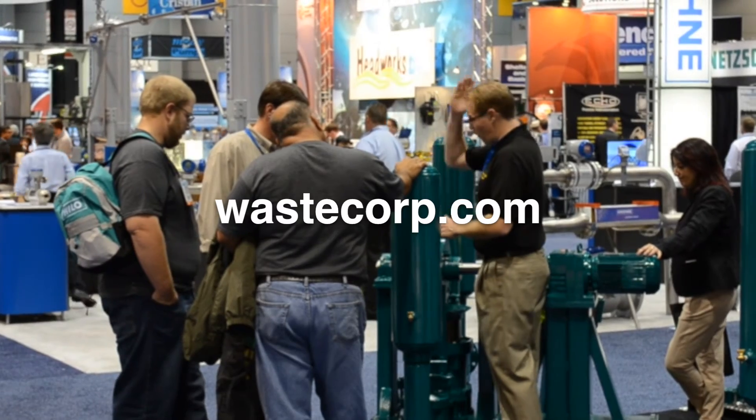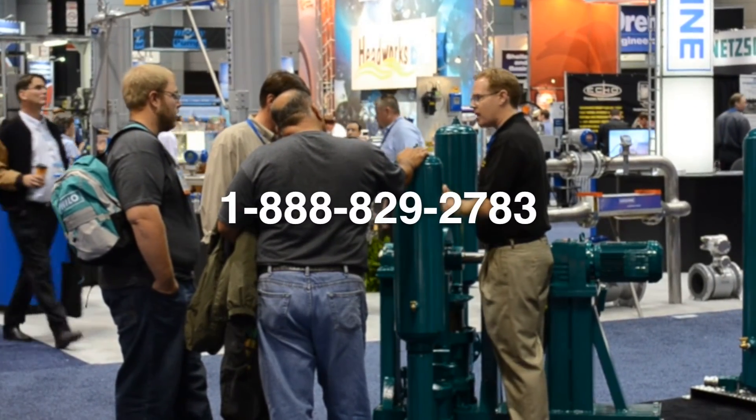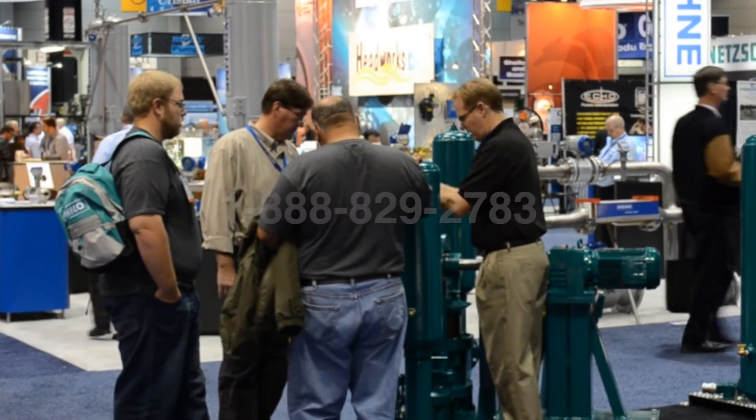For more information on SludgeMaster plunger pumps, visit us at WasteCorp.com or contact us toll free at 1-888-829-2783.